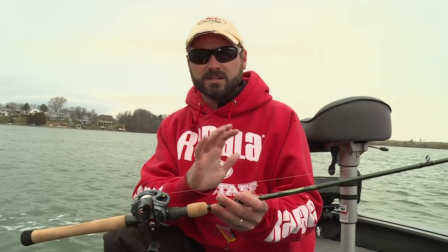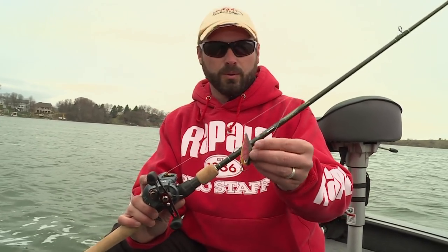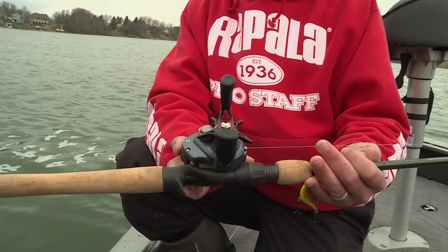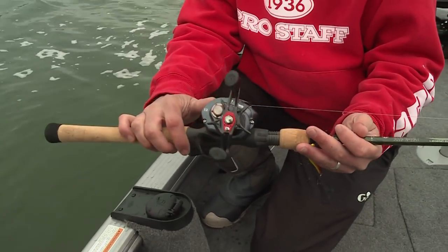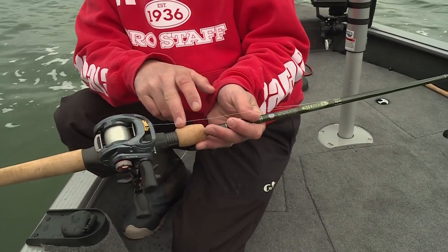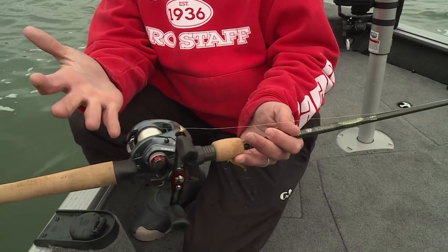This six-foot-ten medium extra fast action is just dynamite for so many applications. I can throw light jigs, crank baits, rattle baits — you name it. I've got this spooled up with a Daiwa Zillion SV. It's the sweetest combo you're ever gonna fish. It's got a free-floating spool — I can throw a four-inch weightless Senko on this and never backlash. The pinion gear separates from the spool on the cast so the spool is free-floating and you can't backlash it.